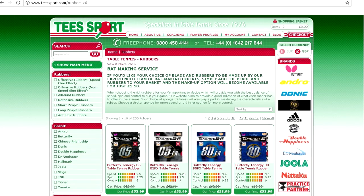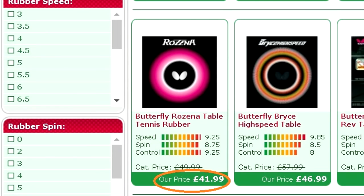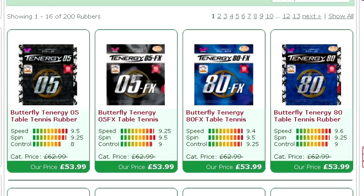In terms of price, the Resina sits just under the high end premium price bracket, around £41 per sheet — approximately 20% cheaper than Tenergy.